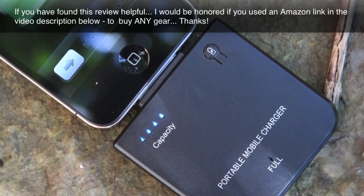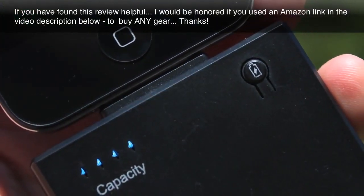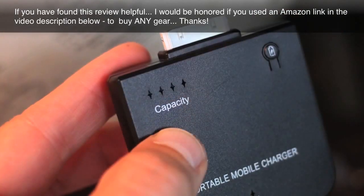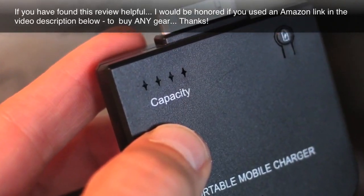Owner reviews are mixed and usually average around 3 out of 5 stars. Some say that the unit doesn't charge their iPhone to full capacity in 2 hours as stated in some of its advertising. On the flip side, many speak of this rechargeable battery pack as being high quality, a great value, and an indispensable piece of gear.